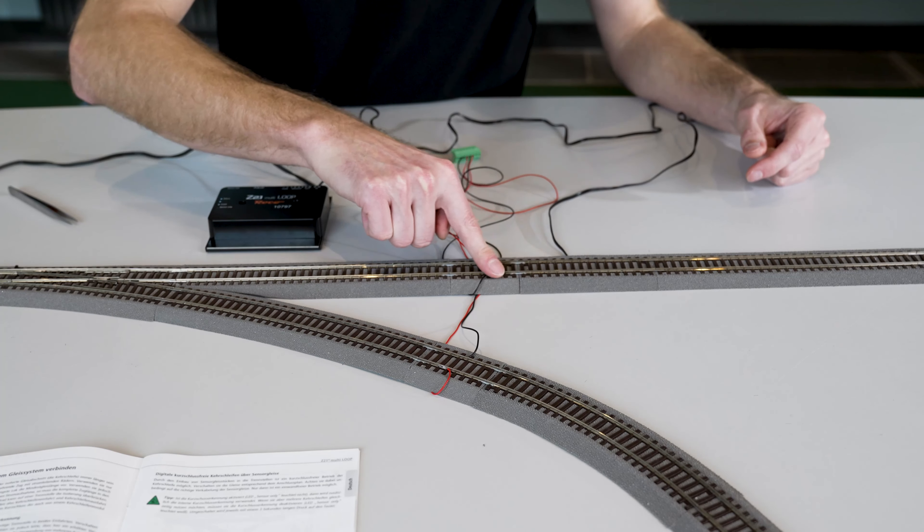Of course I also need the output of the reverse loop module again. I connect it to the connector and screw the whole thing back on, then attach the connector to the module. Now we have connected our sensor track and reconnected the reverse loop to the output.